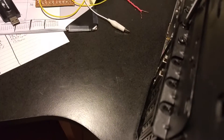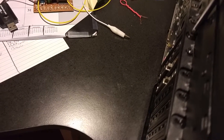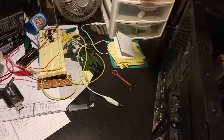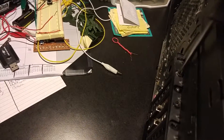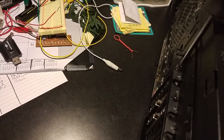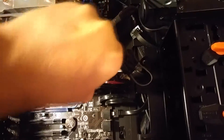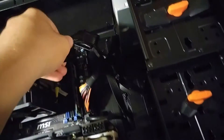Now we undo the screws that hold in our graphics card. There'll be one here — just undo that and set the screw off to the side, and this one as well. Next, we're going to take out the power cables — just take that and wiggle it out, as well as this one too. Leave those off to the side for the moment.